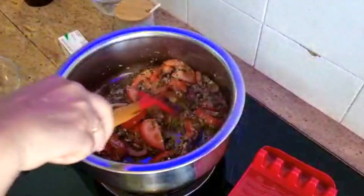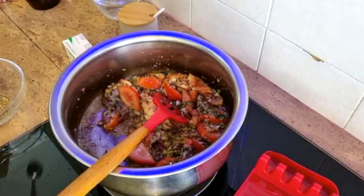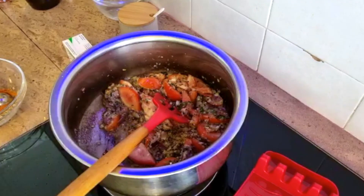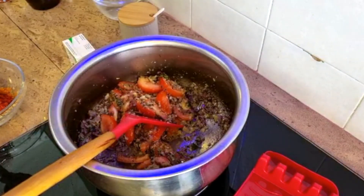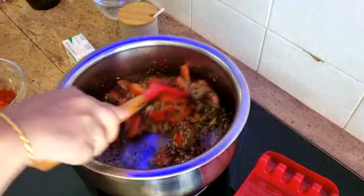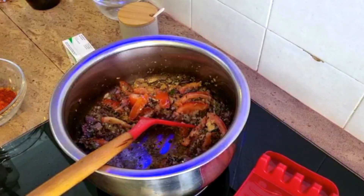Now the tomatoes are cooking down. Add in the spice powders — two tablespoons of coriander, one tablespoon of fish curry powder, and the chili powder is two tablespoons. Lebihkan cili — satu, dua. And the fish curry powder is only one tablespoon.